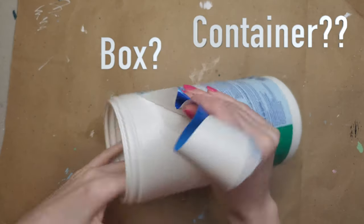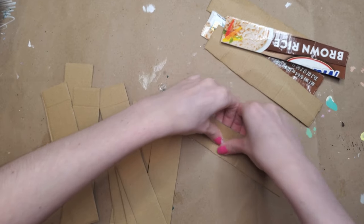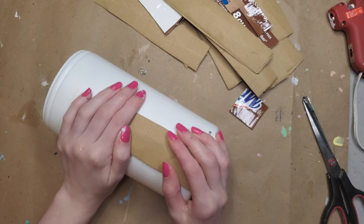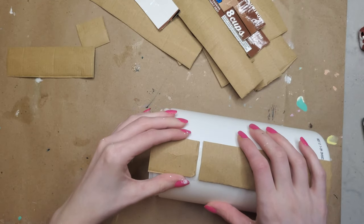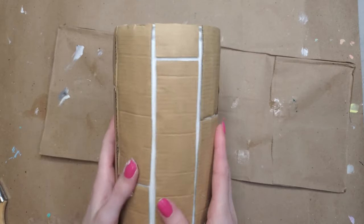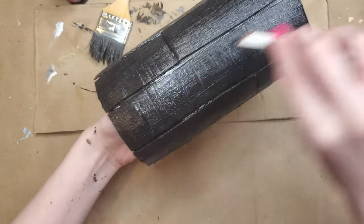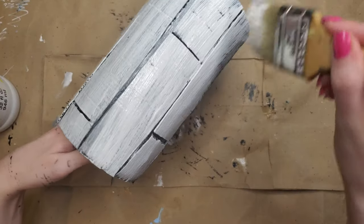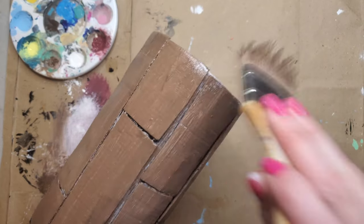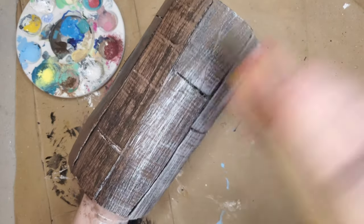I saved one of the best for last. I took a Clorox wipe container, removed the stickers, and cut cardboard into strips. I bent the cardboard to match the circular shape of the container and hot glued it on — similar to how we did the notebook. This is also going to look like distressed wood, but with a twist since it's a container. I took fabric paint and painted it all around the outside to create texture. I did black paint first, then white paint on top — that was the order for the distressed effect.